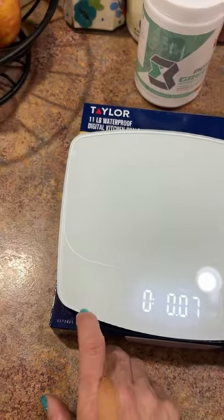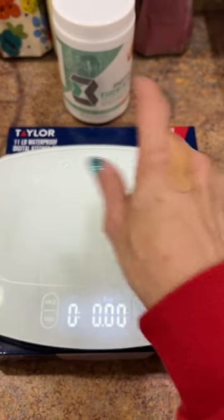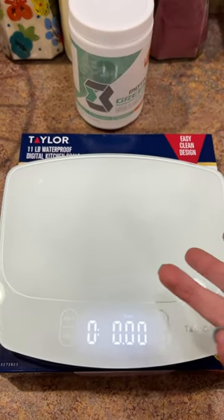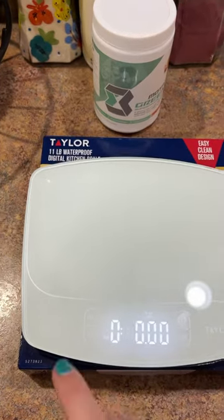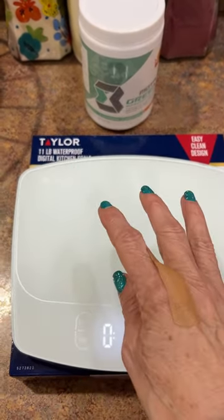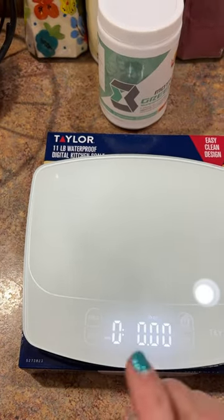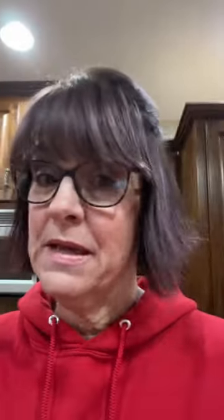This also has the tare feature, so if you've got your bowl and you're measuring four or five items, you can put your bowl on, tare it out, put your first item in, get that amount, tare it out again, put your next item in, and continue that process until you are finished weighing and measuring.